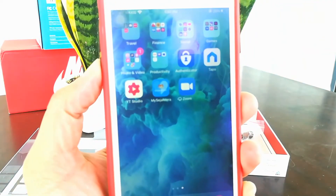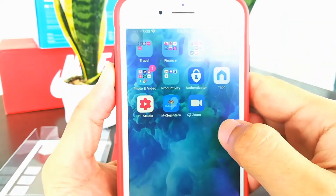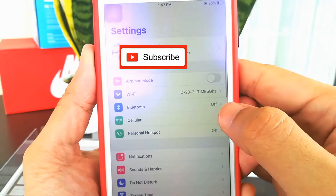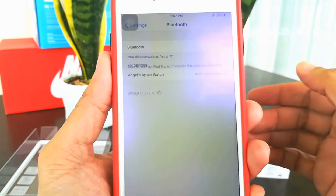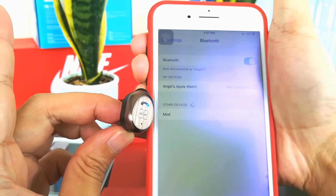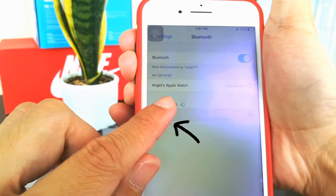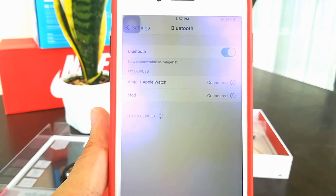I have a phone here — let's test the pairing. Let's go to phone settings, click on Bluetooth and turn it on. If you want to know the device name, it's M-O-D. Just click on MOD and now you're connected.